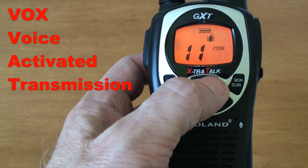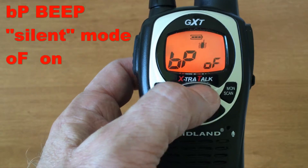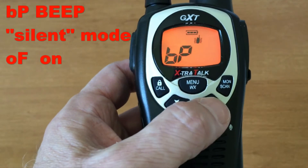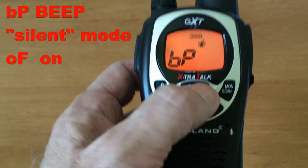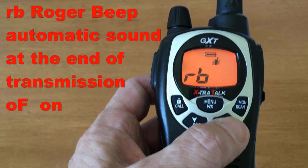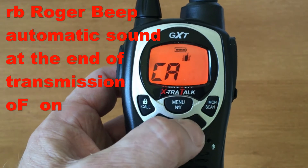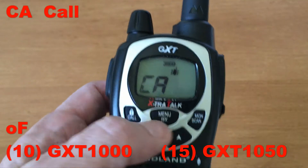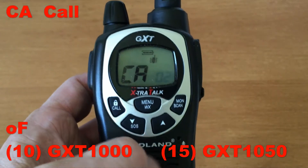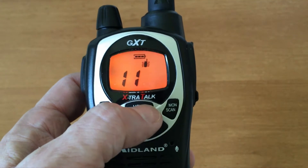Press menu again and VOX (voice activation) is shown. Next is button beep — you'll notice as I'm pressing buttons they're not beeping because I've turned that off. I turn it on and it beeps. Roger beep is on right now; I like to turn those off unless absolutely needed. Next is calls — this radio has 10 calls, and the 1050 camouflage model has five extra calls which are animal sounds.